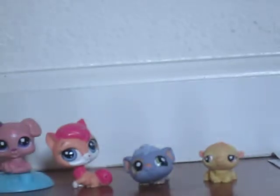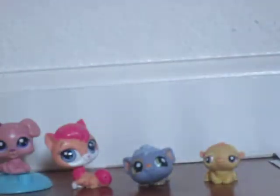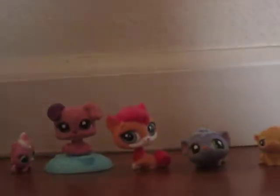So first, you need your Littlest Pet Shop pets. You have five including the little ones.